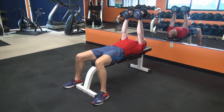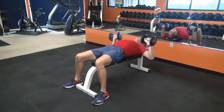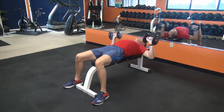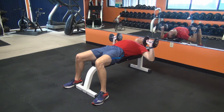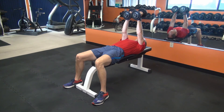As you lift the dumbbells back up, rotate the dumbbells so that once again your palms are facing each other at the top of the repetition. Be sure to keep your repetitions slow and controlled by taking two seconds to lift and three to four seconds to return to the bottom of the repetition, exhaling as you lift and inhaling on the way down.